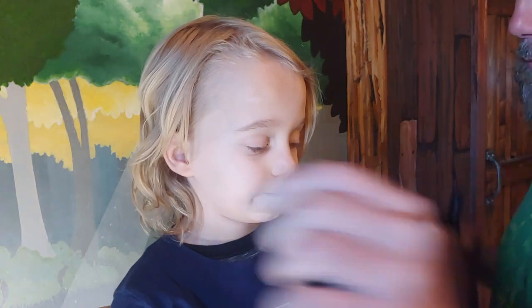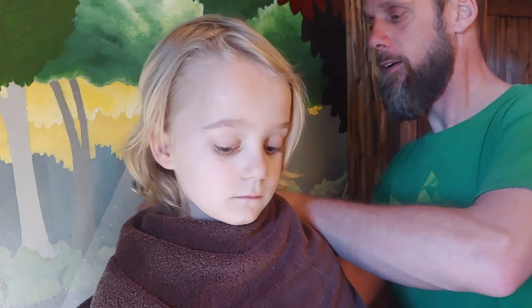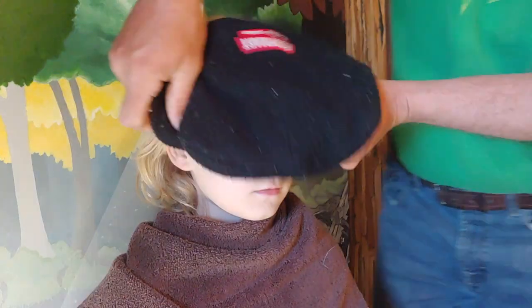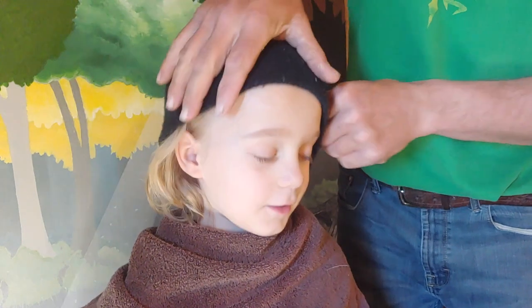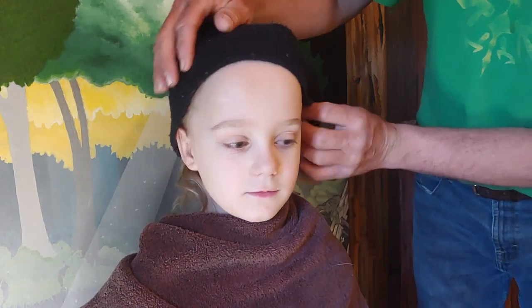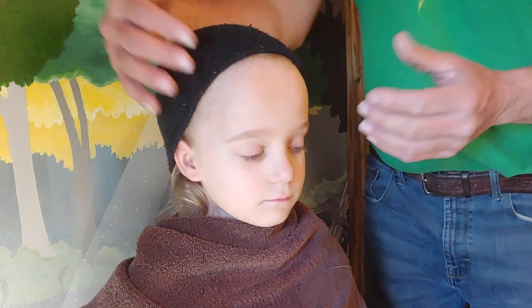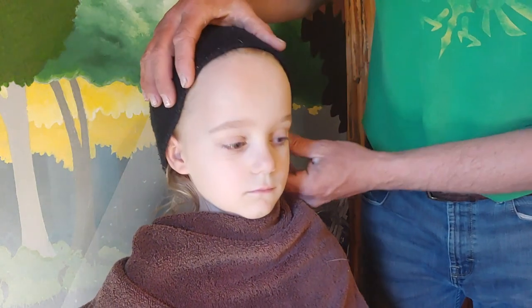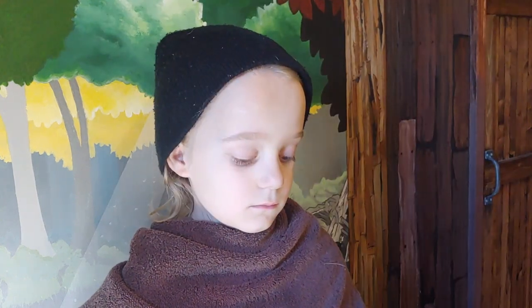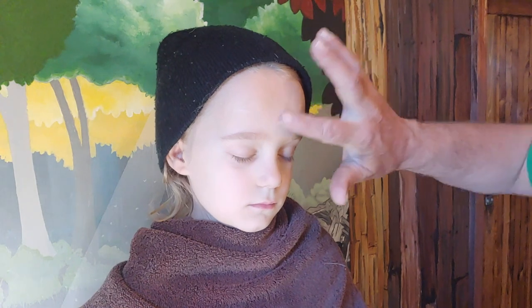First things first, you got to get a towel over his clothes and then we got to get his hair out of the way — obviously, because you don't want the hair getting into the mold. We also got to cover his face with Vaseline so that the mold won't stick.